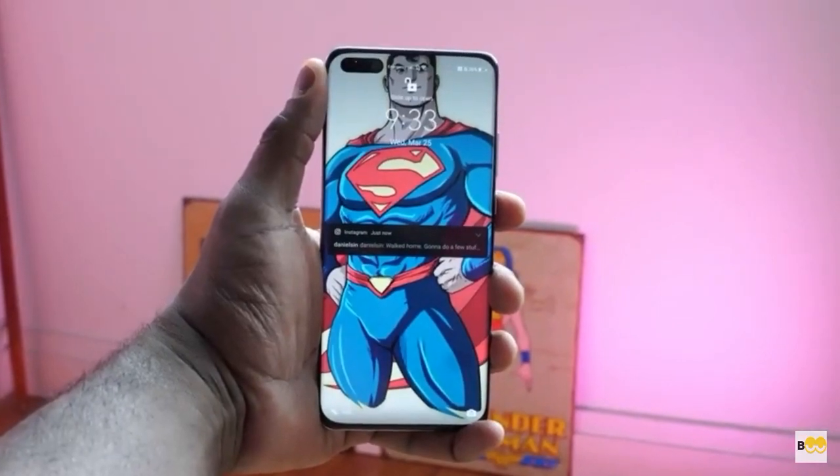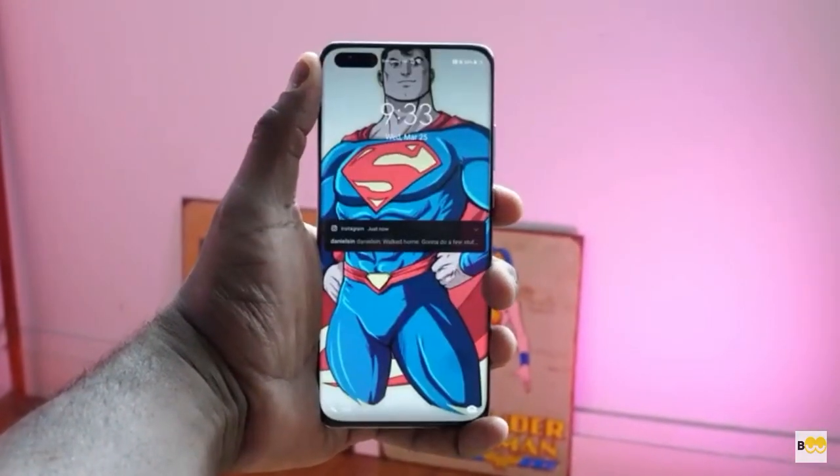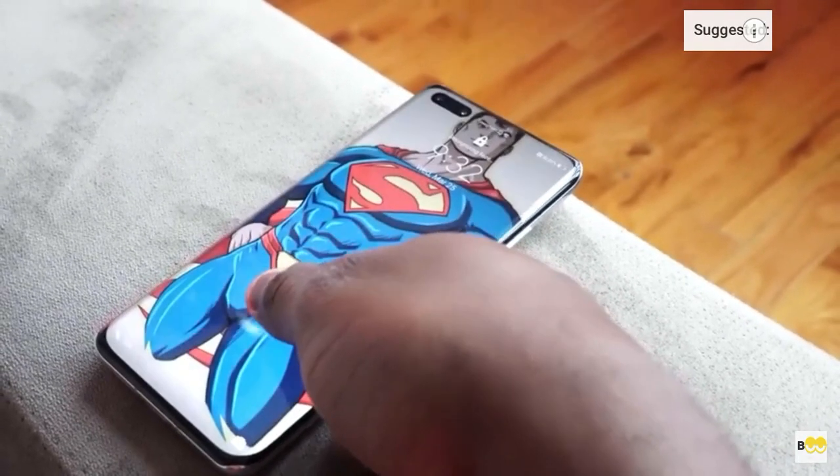My SIM is in this device and I've been using it for a bit. The first thing you want to ask about is general usability. The fingerprint sensor and facial recognition work absolutely flawlessly — it is fast and responsive. Getting into the device doesn't take time, and I like that, because of the in-display optical fingerprint sensor and the facial recognition with the dual hole-punch cameras.